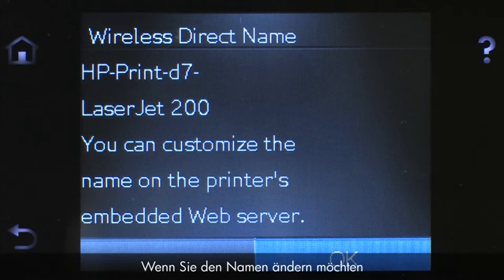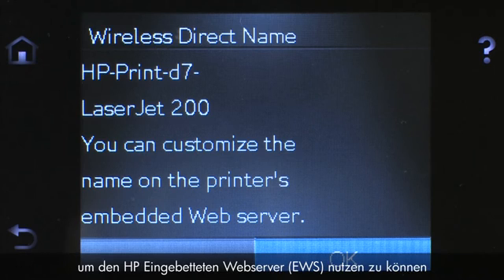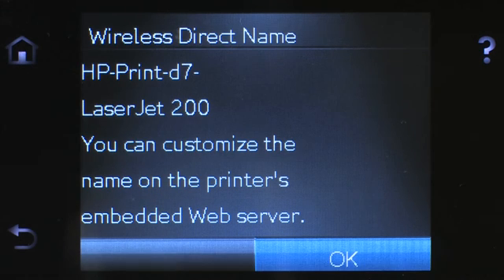To change this name, you will need to connect your printer to a wireless network to use the HP Embedded Web Server. Touch OK.